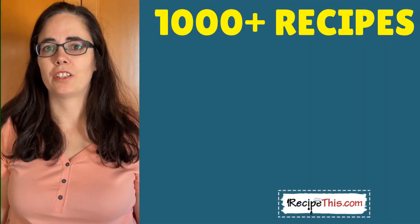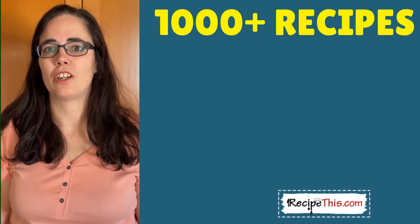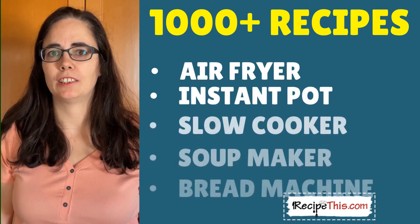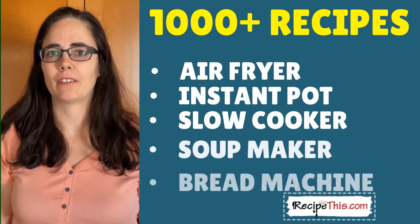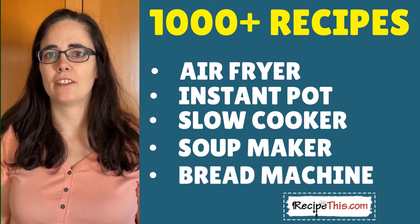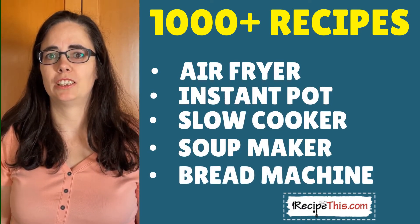Today we're going back to the beginning and showing you just how simple it is to cook air fryer potato wedges. This is an updated post — we've updated it a few times over the years — and it's my husband's absolute favorite air fryer recipe. We also have more than a thousand kitchen gadget recipes over at RecipeThis.com, from air fryer to instant pot, slow cooker, soup maker, bread maker recipes and many others.